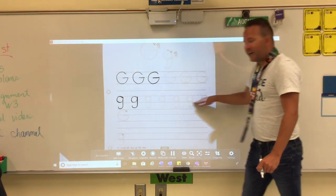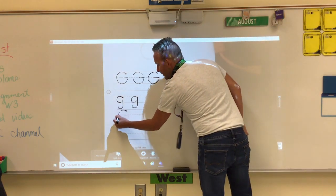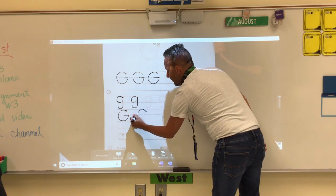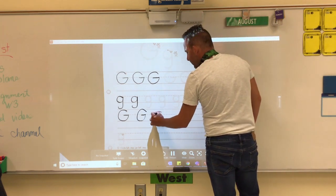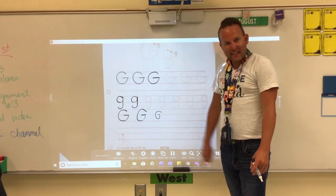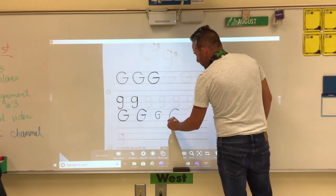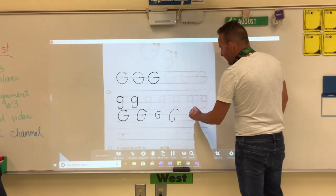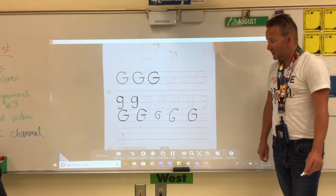Trace your capital G's and your lowercase G's. Now let's make our own. Magic C, go up and slide to the left — trace the first one, leave space. Let's look at an incorrect example: this one looks almost like a six — we don't want our G's to look like a six. Another incorrect example: the slide has to land on the middle dashed line. One more time: magic C, go up to the dotted line, slide back — that is a good capital G.